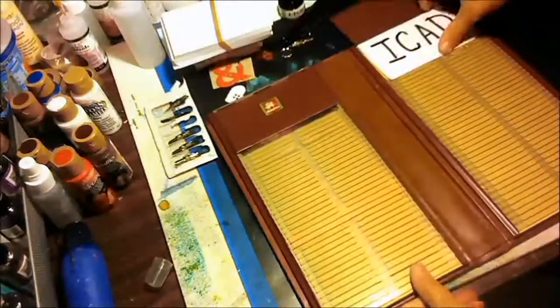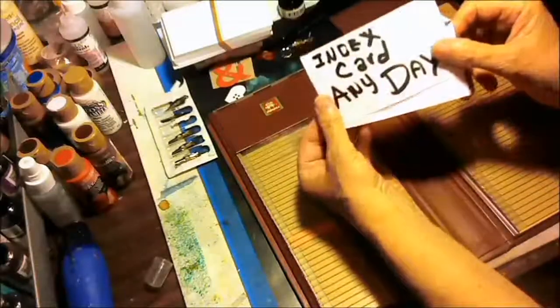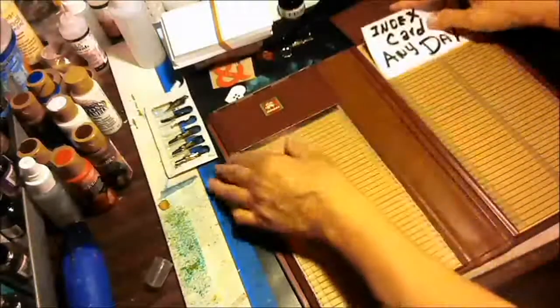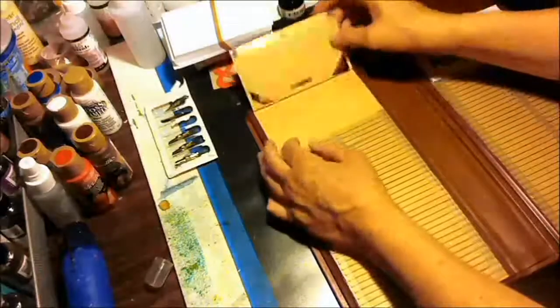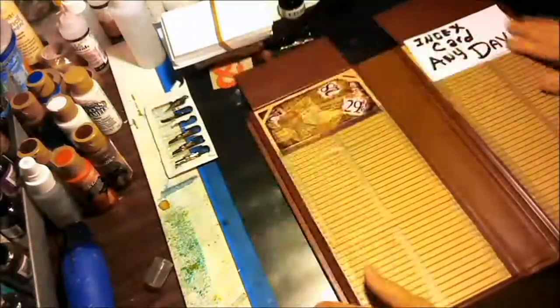I am going to work on my iCAD Index Card Any Day. I've done Day 1 — this is Day 1 — so I am ready for Day 2.